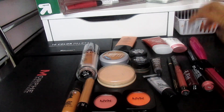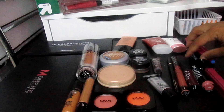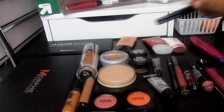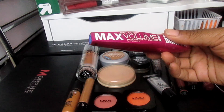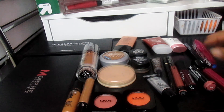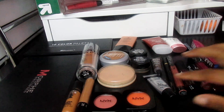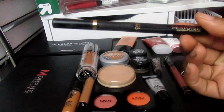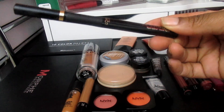For mascaras, I really love this combo: the NYX Skinny Mascara and the Wet n Wild Mass Volume Waterproof Mascara. And for eyeliner, I'm going to be using the L'Oreal Super Slim Liquid Eyeliner.